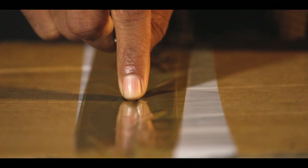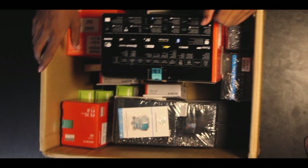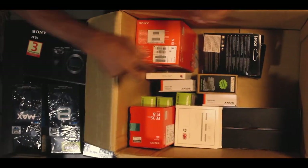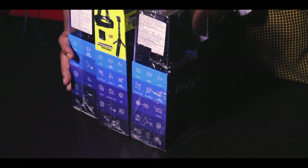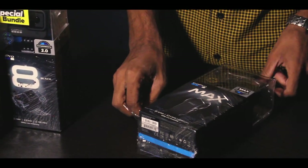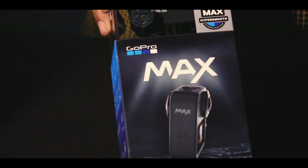So guys, we are going to unbox the next box. This is a great box — one part of the box. We are going to give an overview. Next, we are going to unbox the GoPro. You guys are going to watch a video — I will also be able to teach a video in this case.